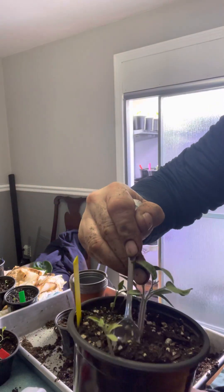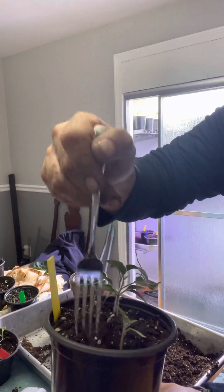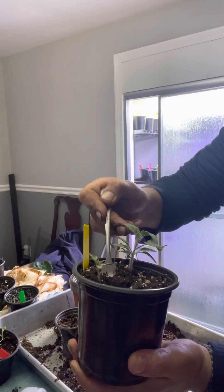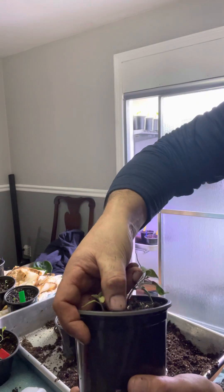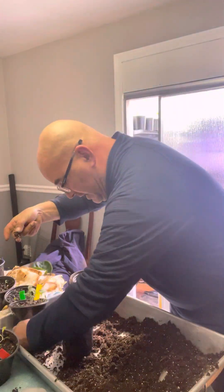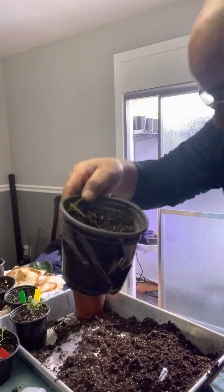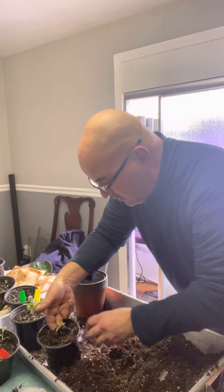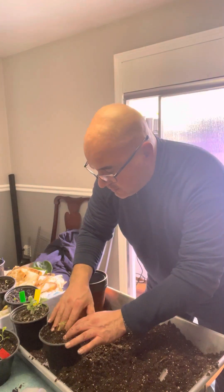We want to go a little bit deeper than where we think the plant is. Now this one is a little tricky because it has gone to the side. So what we're going to have to do is dig in there with our fingers and go ahead and pull it out. And there you go. So now we're going to take that and put it into this planter here. Let that fall down a tad.